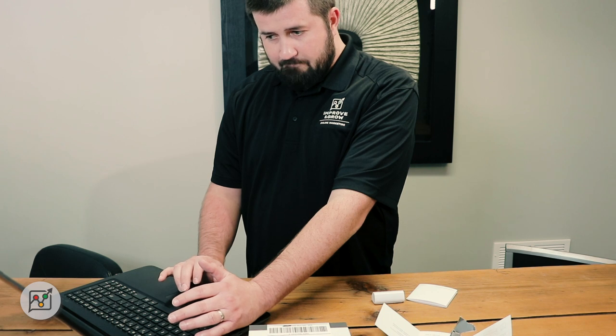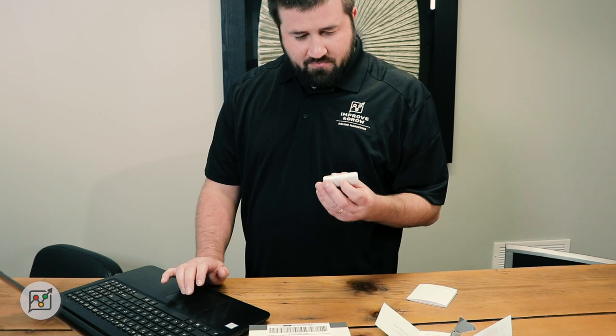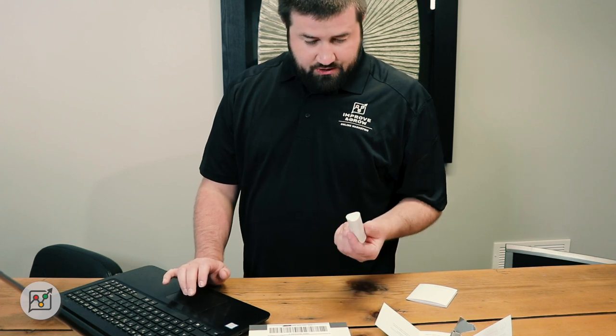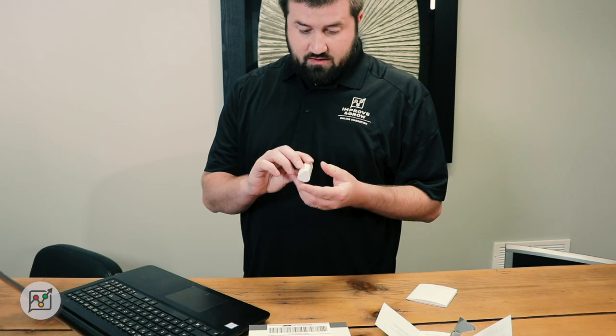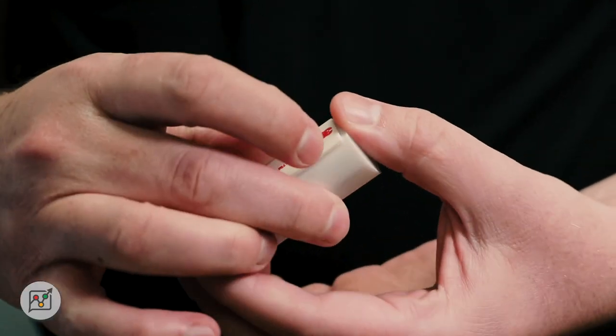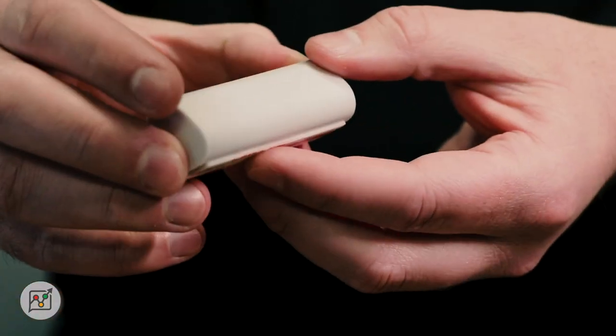Thanks for completing setup. It didn't ask me for an email address, didn't ask me for anything other than the activation code. So I'm guessing at this point we just take off the adhesive on the back and put it somewhere centrally within our office. So that, my friends, is a Google Beacon.